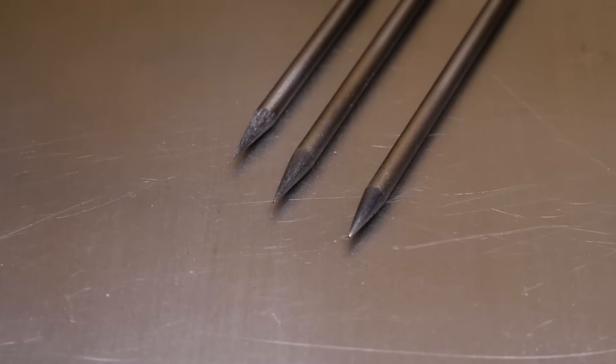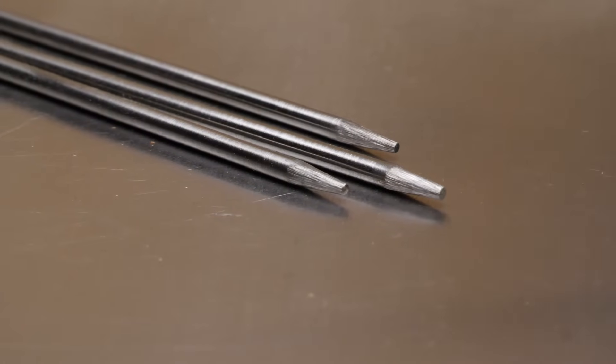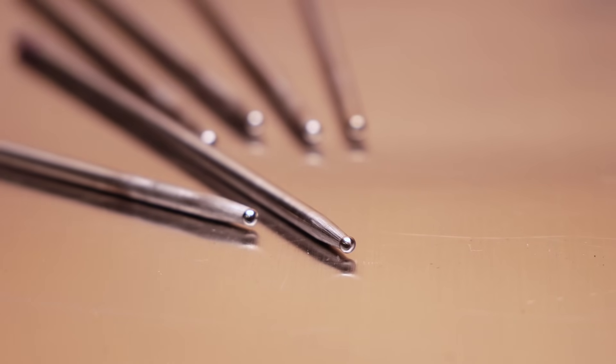The first thing we need to clear up is there is a huge debate on the proper way to prepare your tungsten. Some people say you can only do it pointed. Some people prefer a blunted tip. Some people say to put a ball on the end. But the more that people read into this subject, the more confusing it can get. So many options, so many opinions — very confusing.